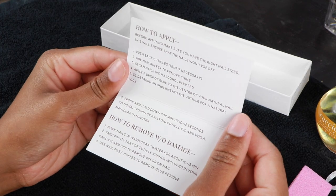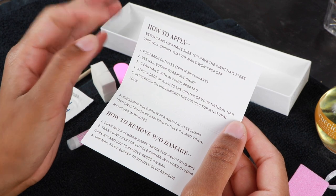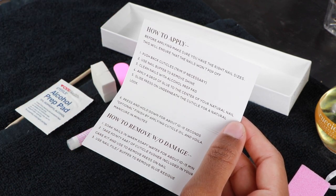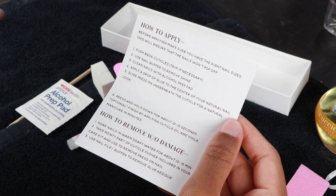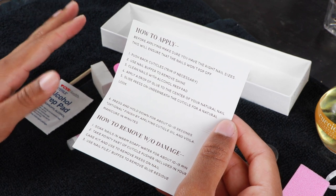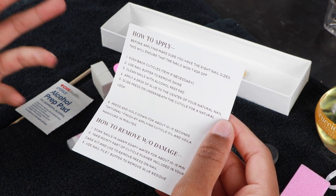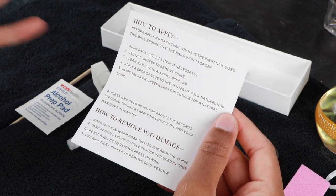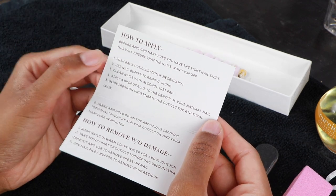Let's get into the instructions: before applying, make sure you have the right nail sizes. I did order her custom nail set where she sends you every single size, you fit them onto each nail, then send her your measurements. She also has generic small, medium, and large sizes, so you can really make it custom or go with a generic size — whichever floats your boat.